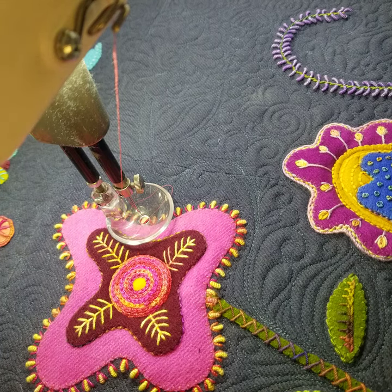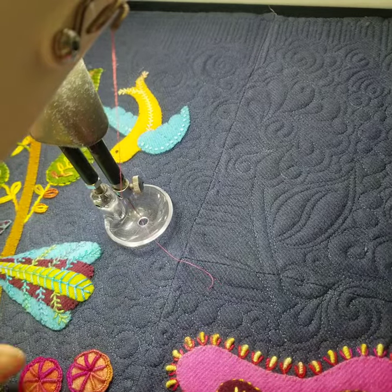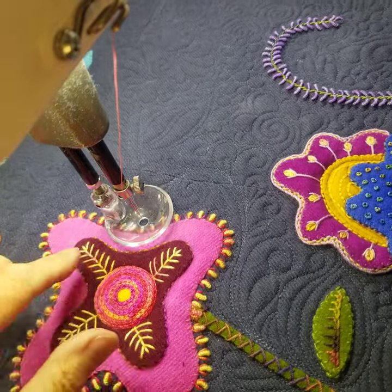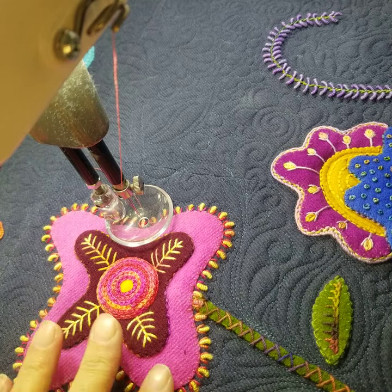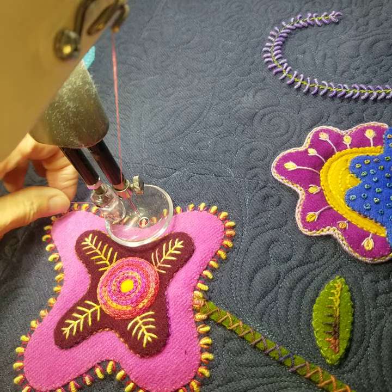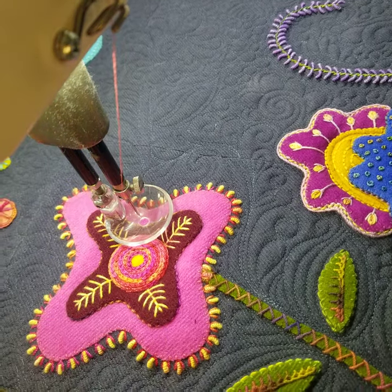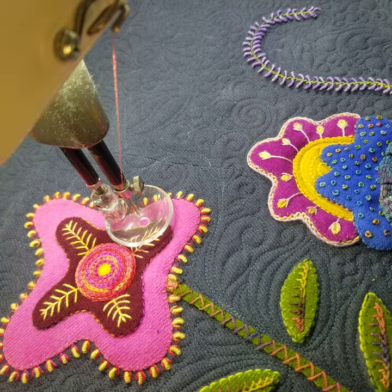Morning, it's Sue. I wanted to show you this great wool quilt that I've been working on. I've got all the background done. I'm just kind of stabilizing these larger wool appliquéd areas, and I have my glide foot on so the hopping foot wouldn't snag up on some of these areas.